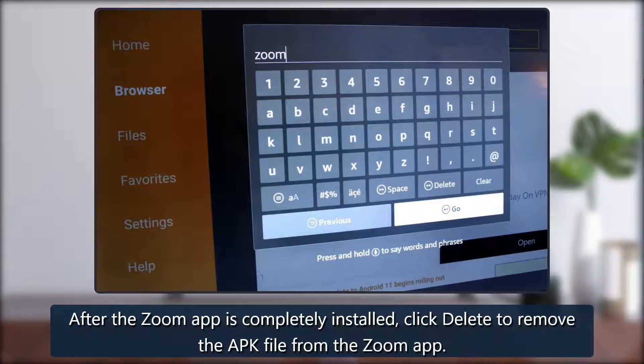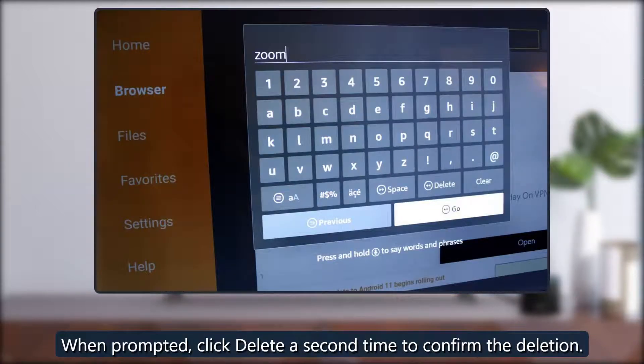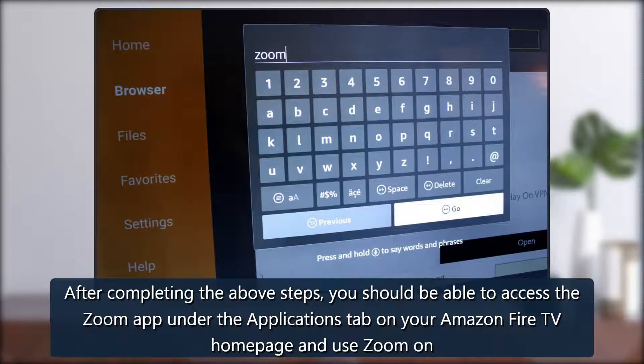After the Zoom app is completely installed, click Delete to remove the APK file. When prompted, click Delete a second time to confirm the deletion. After completing the above steps, you should be able to access the Zoom app under the Applications tab on your Amazon Fire TV homepage and use Zoom on Amazon Fire TV.